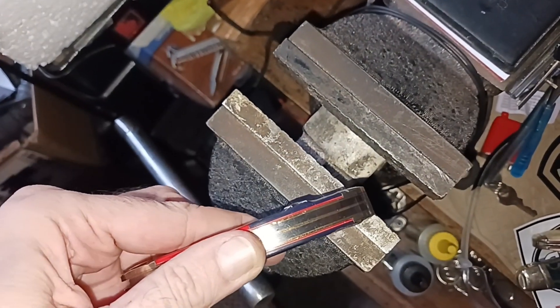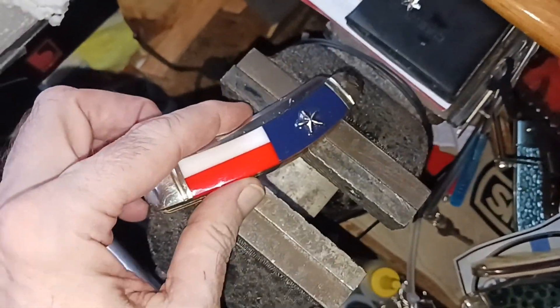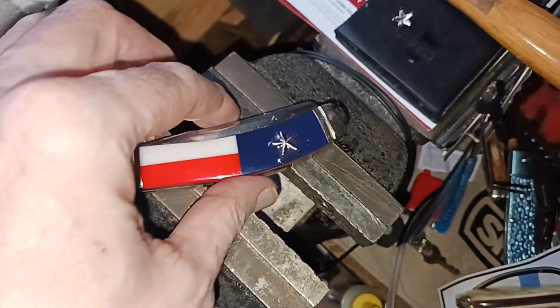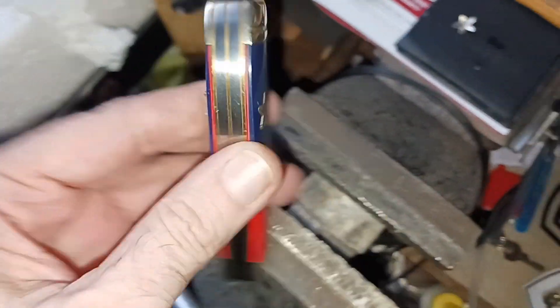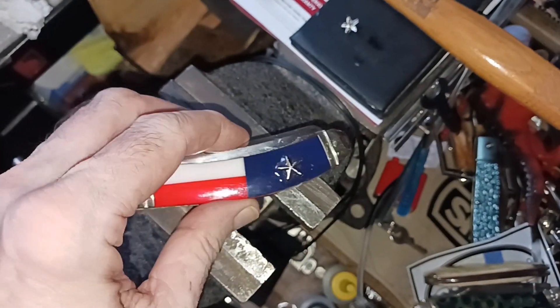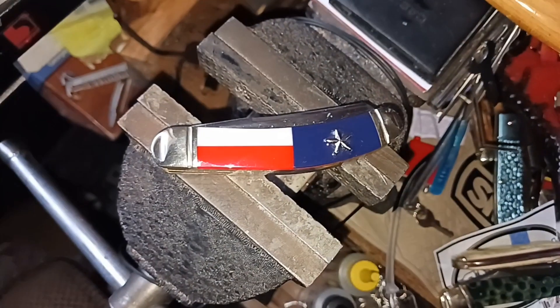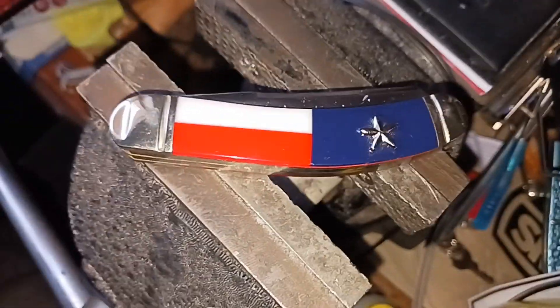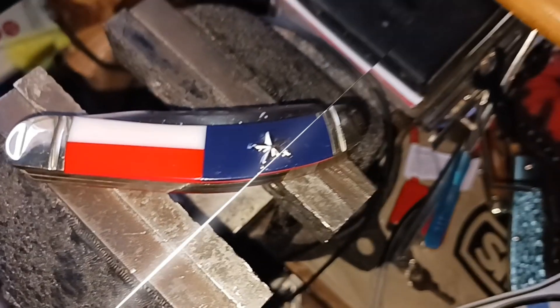See, it isn't sticking up real high. Like I said, you can glob the stuff on there. The flattened out look is more defined as a star, but this one is just a raised star. Alright, that's it, no more no less.